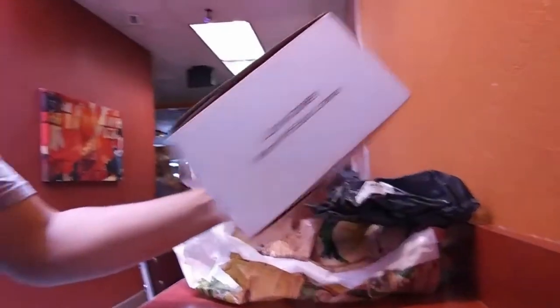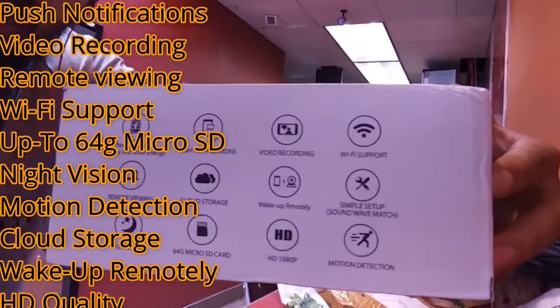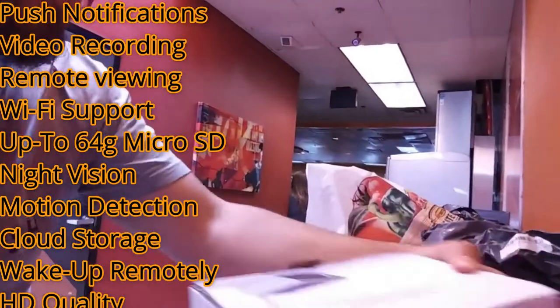All right, so right here in Jack in the Box and we already got the camera — here it is in the box. This one came from China, so we're gonna see what's inside.